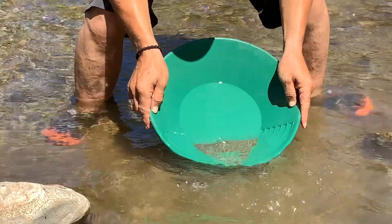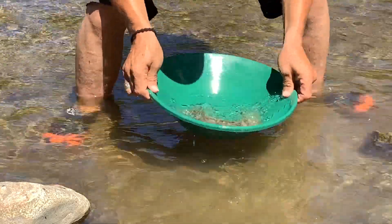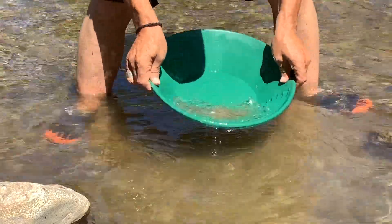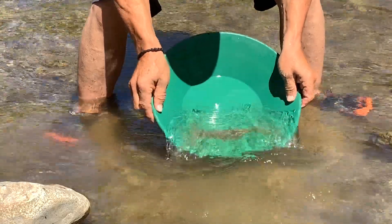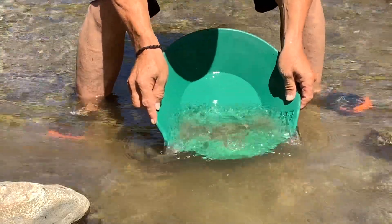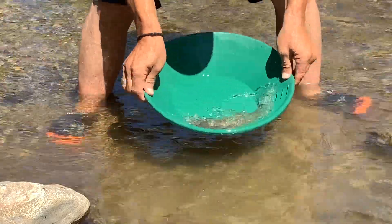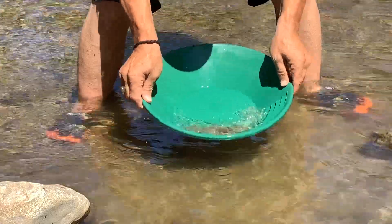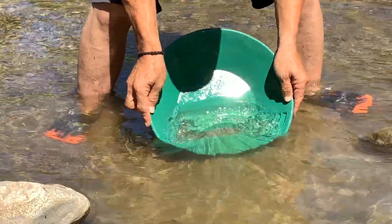As you get down to the little bits, you see the black sand start to peek up. You can see the black sand there now, and every time you put water in and shake it up, the black sand falls to the bottom and the light sand comes to the top — just wash it out.